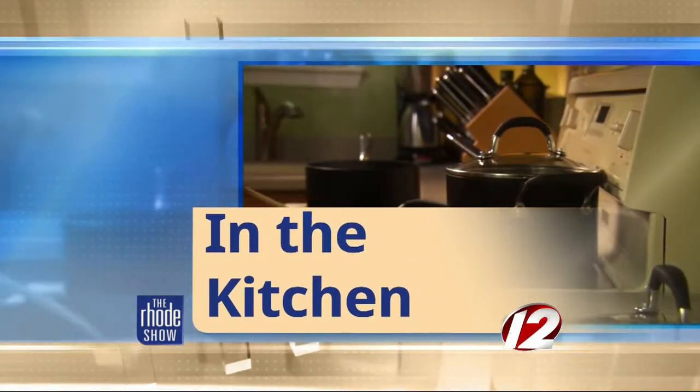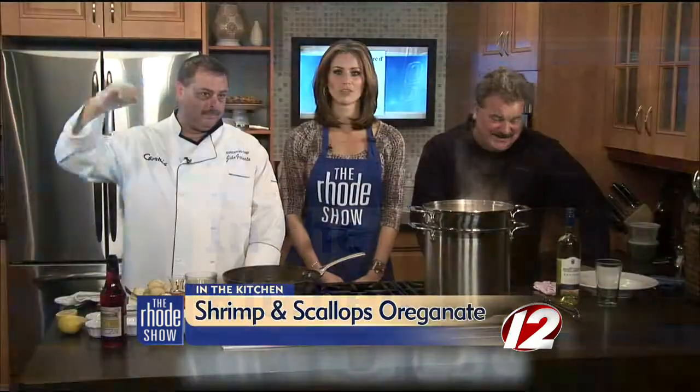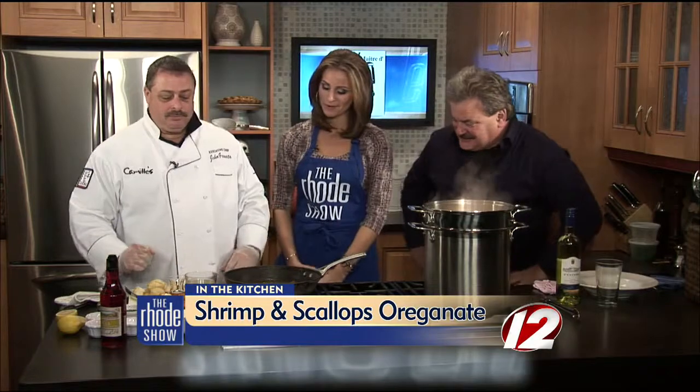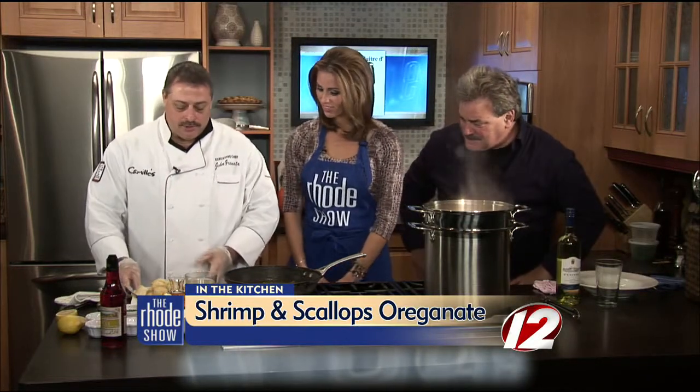Back in the Roadshow Kitchen with TV maitre d Joe Zito and Chef John Granada from Camille's. You're my two favorite guys — only when you're in the kitchen, because I'm hungry. Okay John, where do we stand with that dish? We've sautéed off the shrimp and scallops.